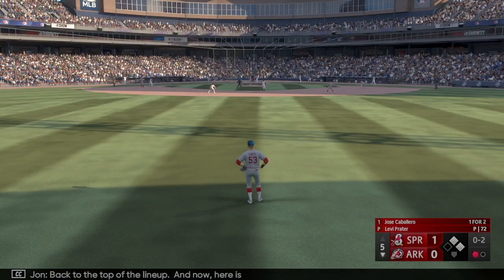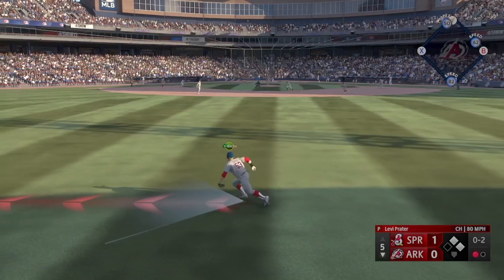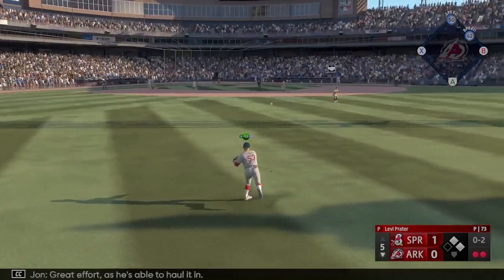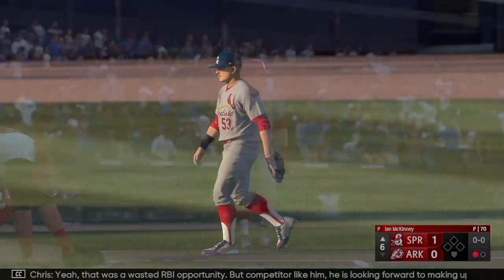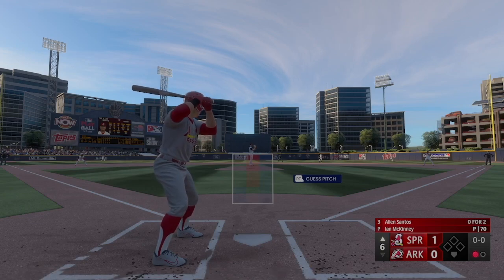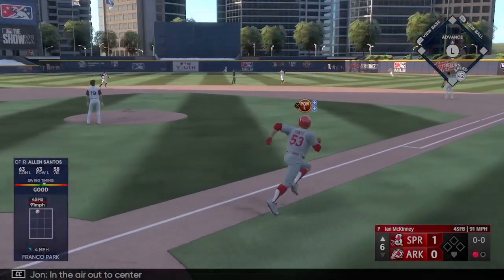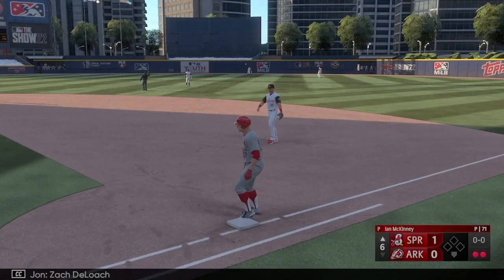Back to the top of the lineup, here is number 76. Fly ball to right center — Santos glides to his left, great effort, able to haul it in, and there's two down. That was a wasted RBI opportunity. Now here is Alan Santos — in the air out to center, DeLoach makes the grab, two down.